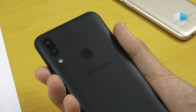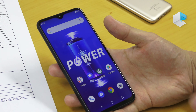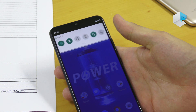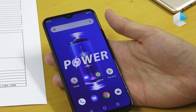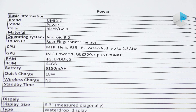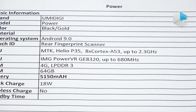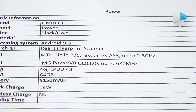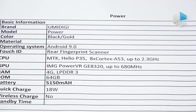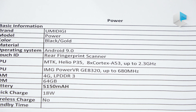Of course we also have a dual LED flash. So let's talk about what's inside the UMIDIGI Power. It runs Android 9 and we have a MediaTek Helio P35 CPU, which is an 8-core CPU, supported by 4 GB LPDDR3 RAM. The GPU is an Imagination PowerVR GPU.